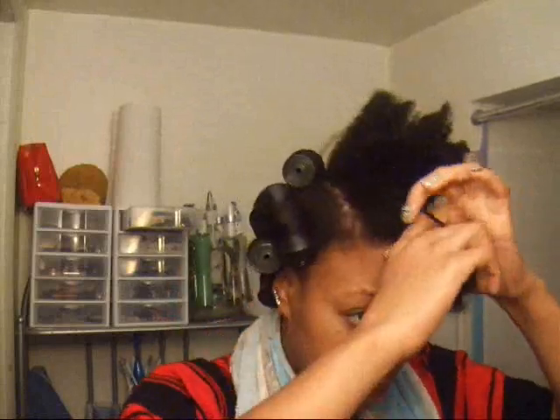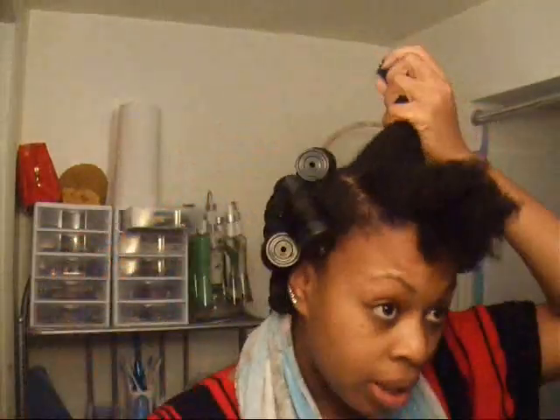I'm just going to finish this part up. After I washed and conditioned, I put in some Chi Silk Infusion — and that's all I put in my hair to roller set it with.